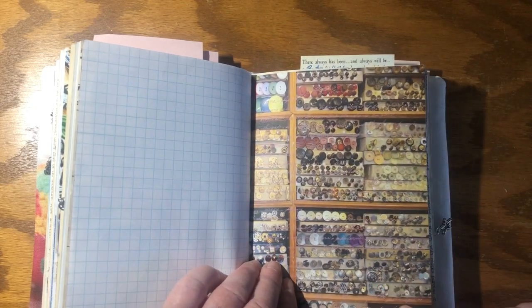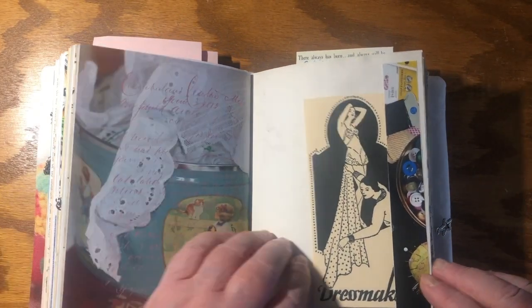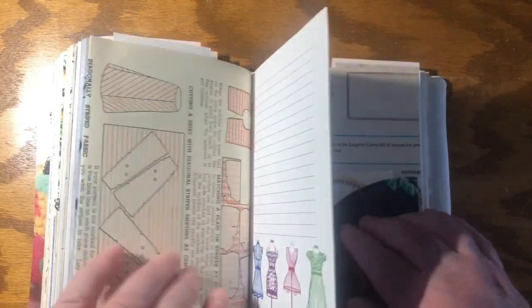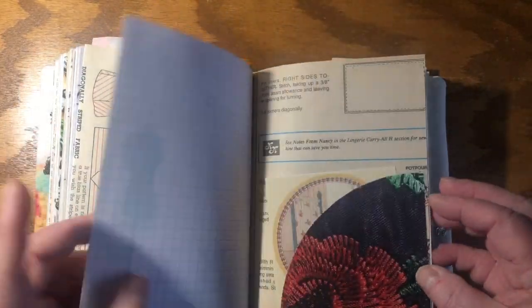Having sewn all my life it just amuses me to see how much is the same, how much is different. Look at those buttons — wouldn't you just love to get into that shop? Embroidery anglaise, more sewing machines, more patterns. You get the gist. Oh, there's fabrics. If you love to sew this is going to give you all kinds of things to look at and enjoy.